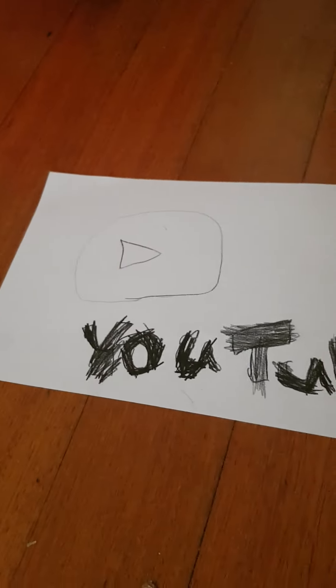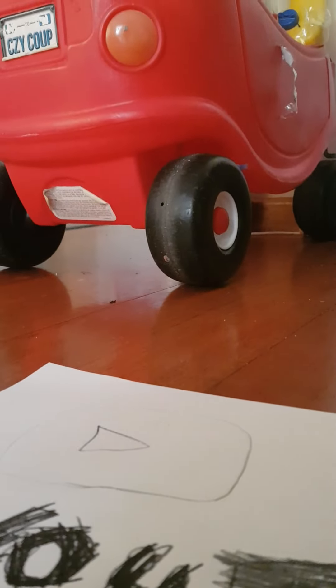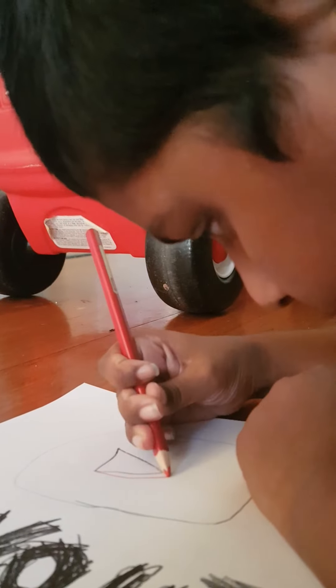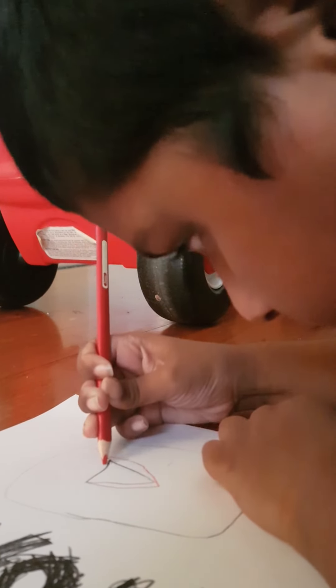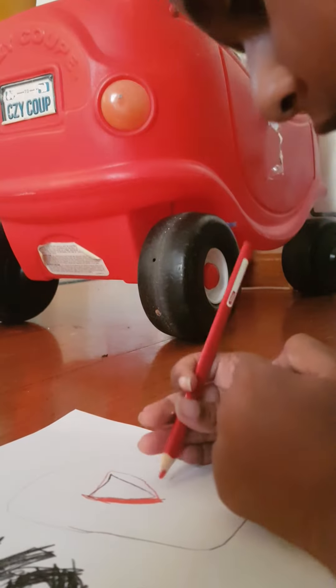Sorry about my writing — I am a bad writer, please don't judge. Now I'm gonna color in the button. Now I'm gonna start. The easiest way is to go around here, so it'll be kind of hard.